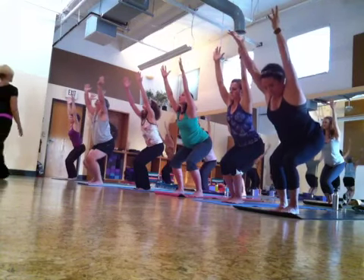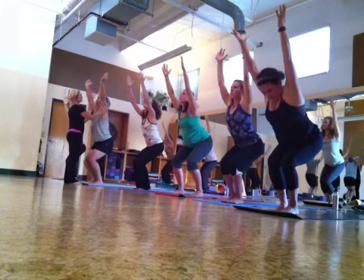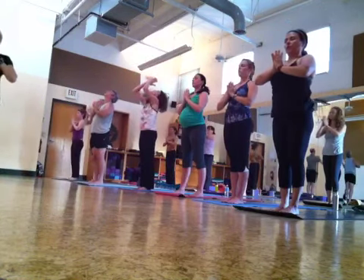Come to your elbow to your leg. Come to standing, hands with your arm. Put your arm, breathe.